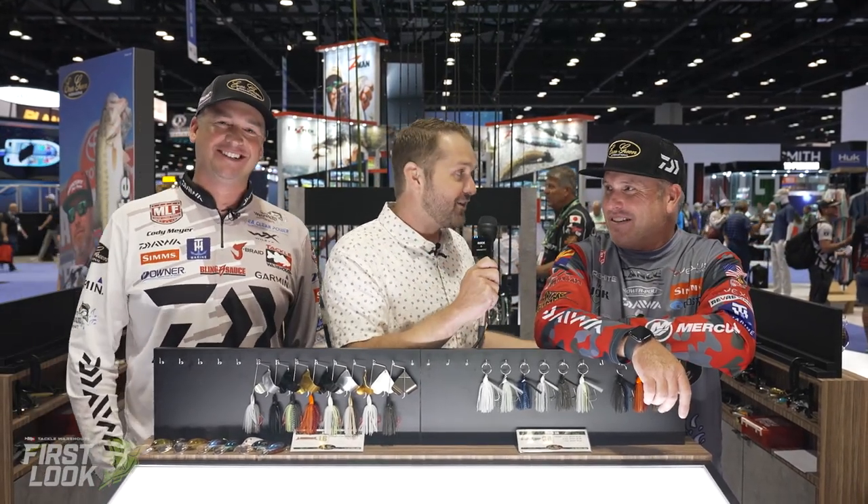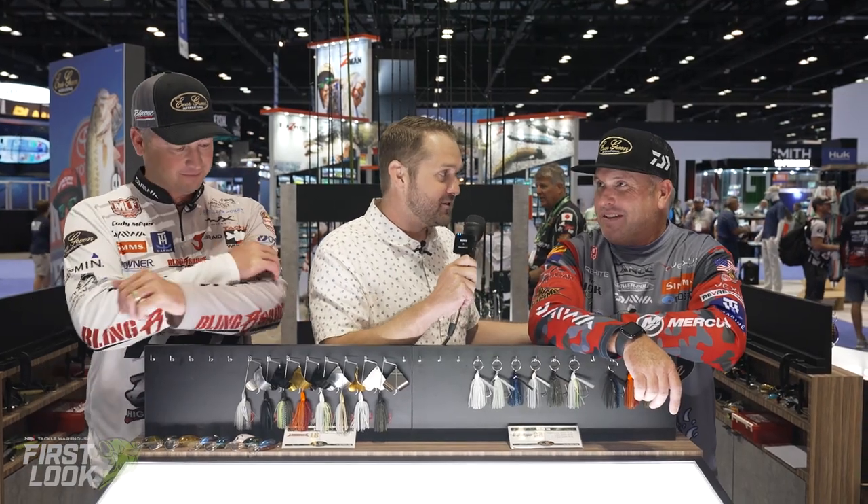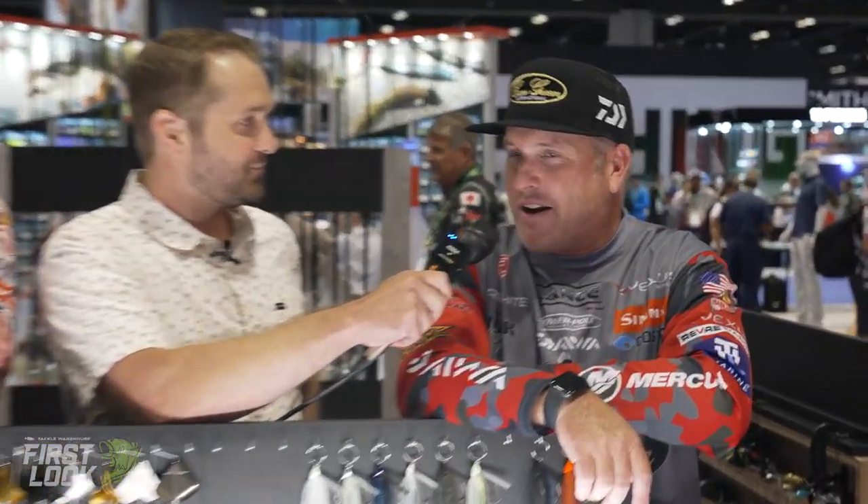Welcome back, I'm Joey and this is Tackle Warehouse First Look at ICAST. We're live here in the Evergreen booth — it's a Joey sandwich — I'm here with Cody Meyer and Brett. We're excited to talk about some new stuff. Cody and Brett have both been catching a lot of big fish on these baits this year, and they're going to be available real soon.